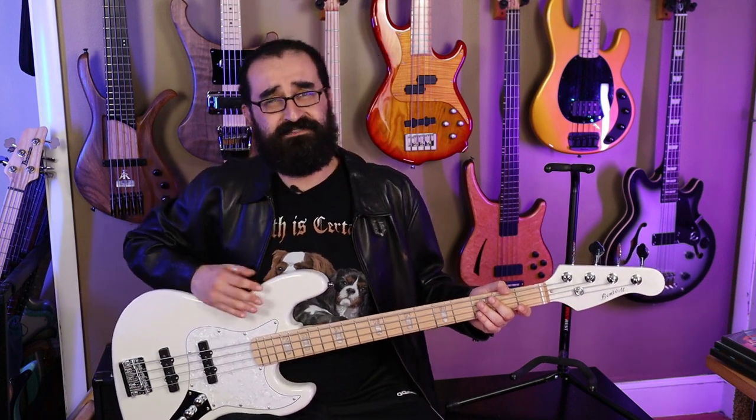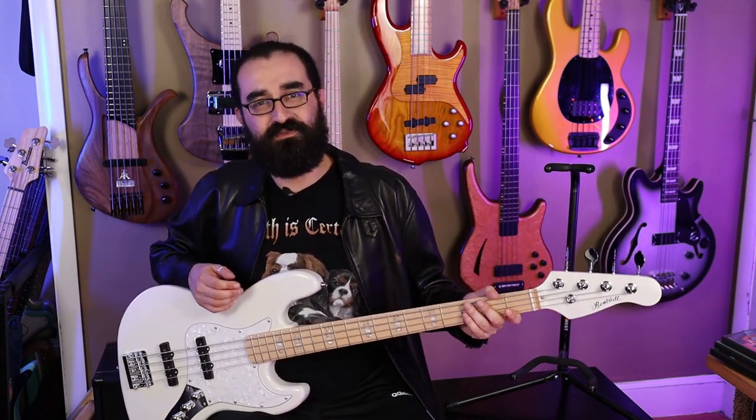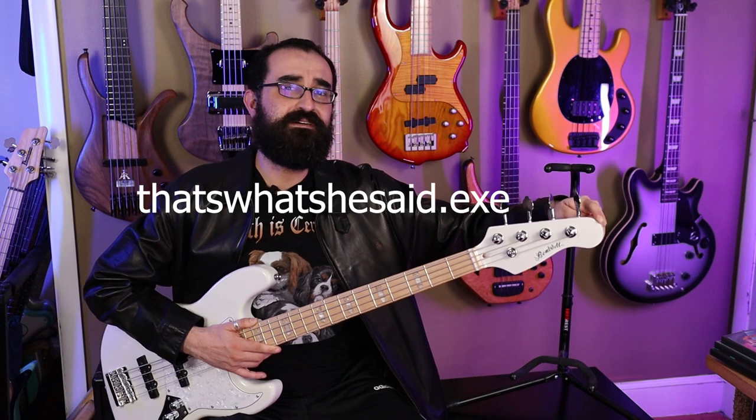Now let's just talk about the fit and finish. From afar, this bass doesn't look too bad, but when you look up close, all the curves and edges are really really blocky and rough, as if they were barely sanded down after being CNC'd out of a machine. When you run your hand over the headstock, it feels just kind of bumpy. So overall, this instrument as a whole is just not great.